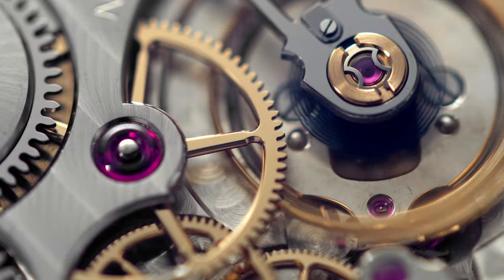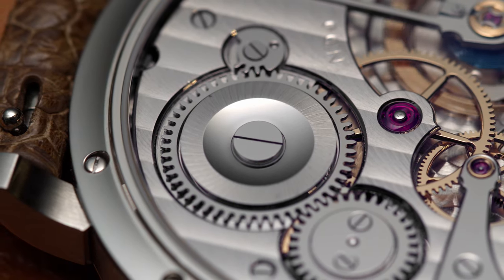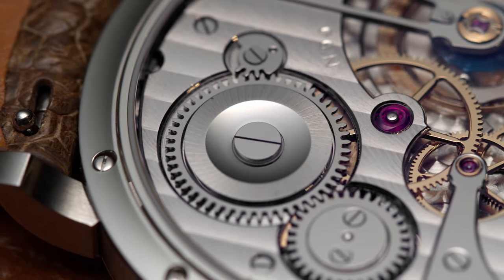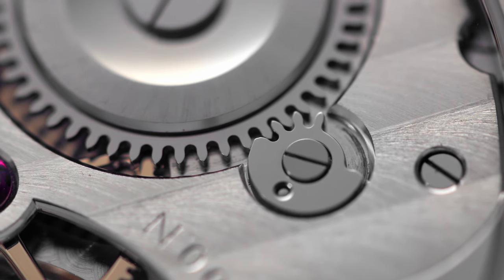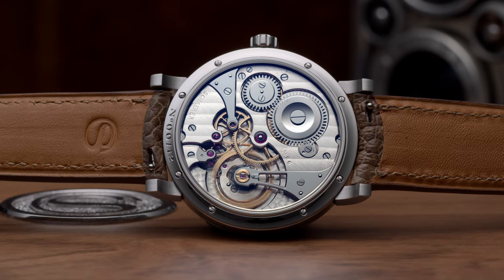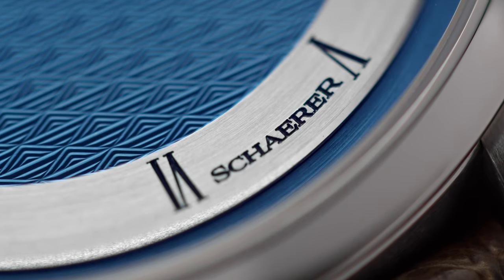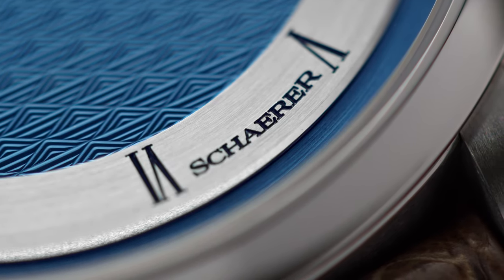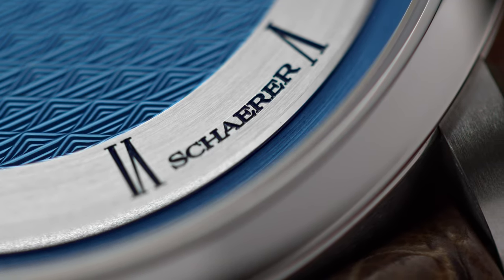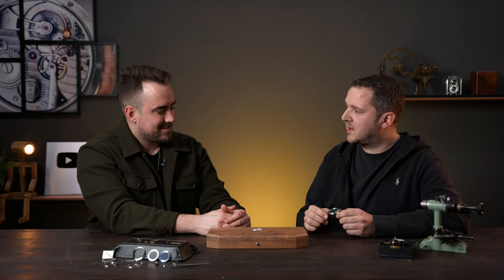The power reserve is approximately 39 hours — Stefan tells customers at least 38 hours. It's a manual winding watch, so it needs to be wound regularly. As a watchmaker, a complication is always in mind. Stefan feels he's now set up a good base, and has something in mind for the future — a technical complication — though it's not on paper or in a sketch yet.